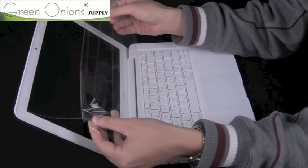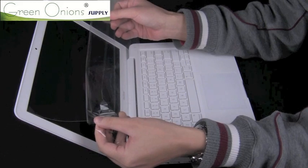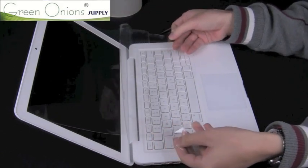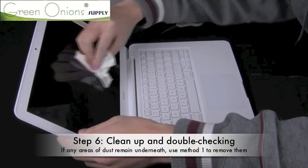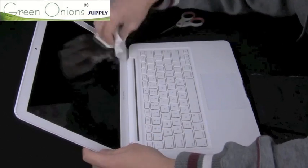If the tape does get stuck to something, try to be very slow and gentle when removing it. Once your screen protector is fully attached, you can check underneath for any remaining dust or fibers. There should only be small patches remaining that can be easily removed using method 1. Then push out any air bubbles and clean away any smudges using your microfiber cloth.